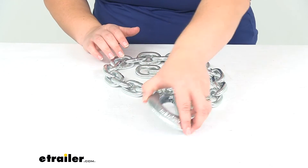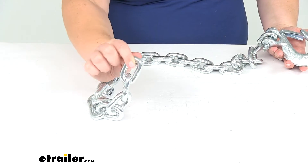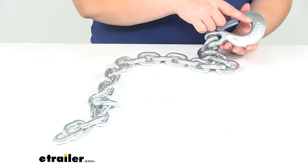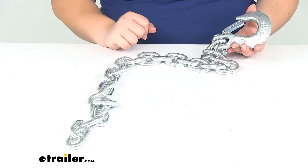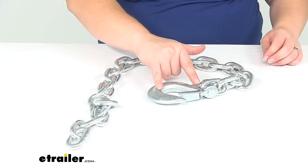Now as far as the specs, it measures 35 inches long — that's going from the end of the link to the end of the chain. If you add in the clevis hook here, it actually is about 37 inches from the inside edge to the end of the link. It gives you about two inches of additional length with that clevis on the end.